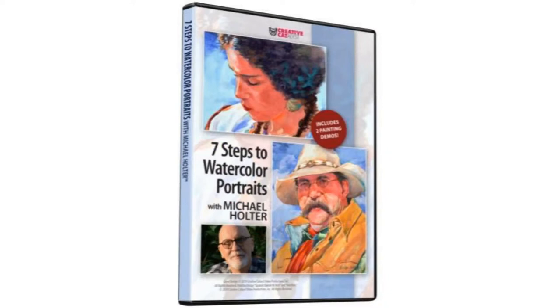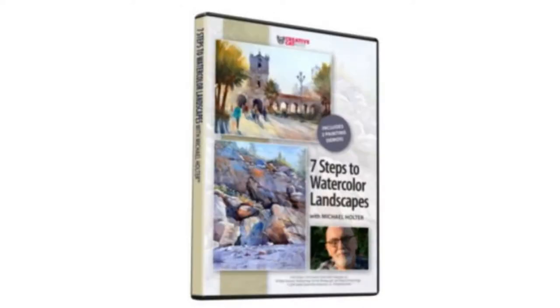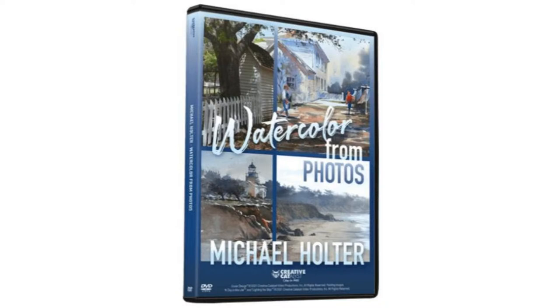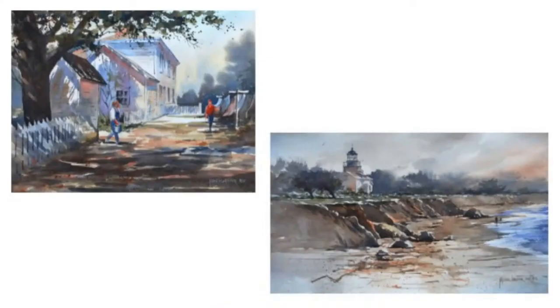Eric recaps Michael's videos: Seven Steps to Watercolor Portraits (the complete portrait process, not just eyes), Seven Steps to Watercolor Landscapes, and the most recent Watercolor from Photos — which addresses how to make photos work for you rather than against you in painting. Michael's eye demo today was a great taste of what's covered in the portraits video.